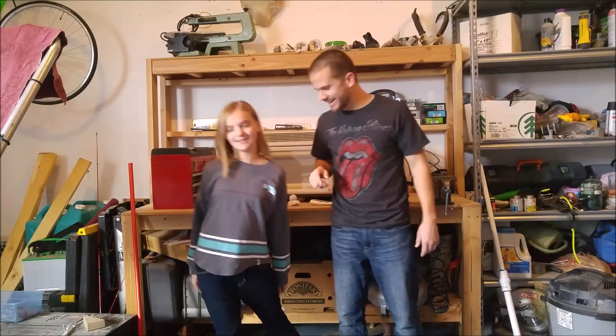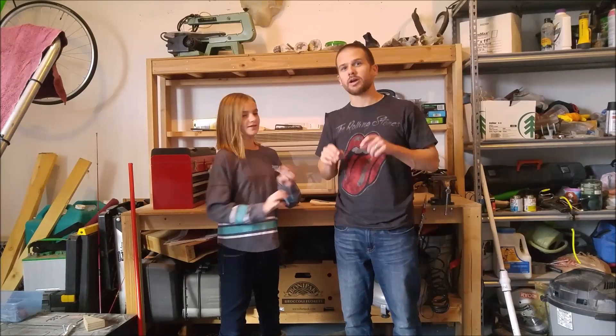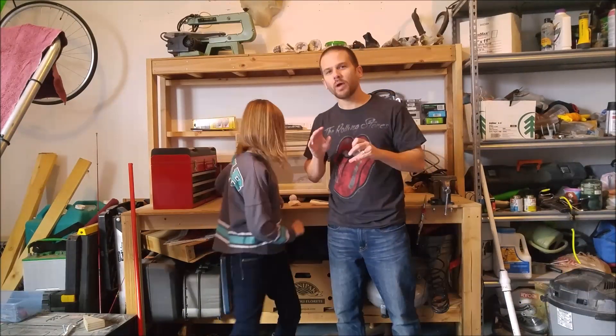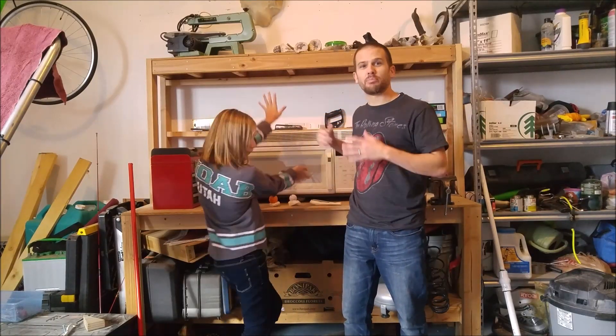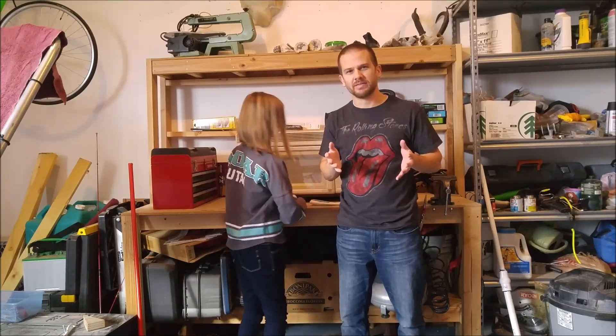What's up dudes? Hey, so I've decided to start a new weekly series called Will It Microwave? Each week we're going to get a microwave, put stuff in there, and see what happens when you microwave it.